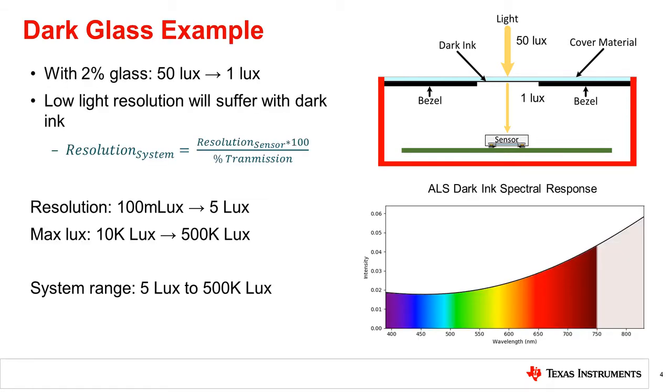For example, if the ink transmits 2% of ambient light at 50 lux, the sensor will only see 1 lux. Using the equation shown, the sensor resolution and glass transmission can be used to calculate the resolution of the sensor in the system. For a sensor with a 100 millilux resolution and a 2% transmissive glass, the system will have a resolution of 5 lux. To improve system resolution, either a more transmissive glass or a sensor with better resolution, such as TI's OPT4001 light sensor, can be selected.